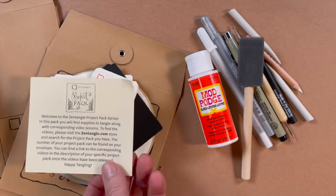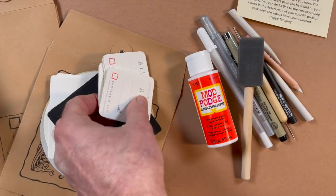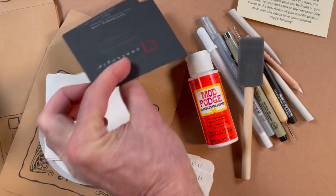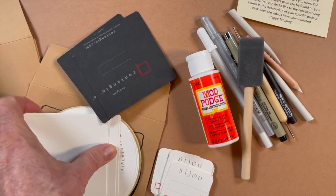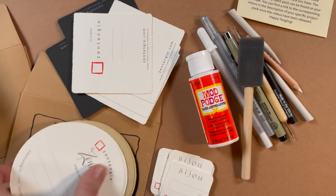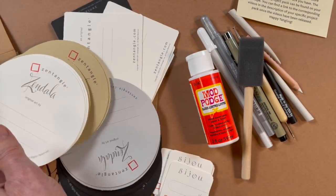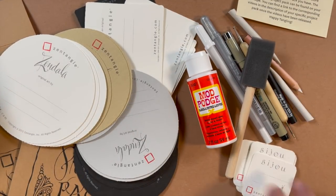We have our envelope of tiles and we just really have a nice collection — some bijou tiles, some zendolas, and some square tiles. As always with all of these materials, if you do not have a project pack, we encourage you to go out there and just use whatever you have at home, and play around with how you can modify the lesson to work with whatever materials you do have. So have fun with it and enjoy.